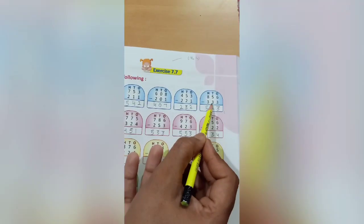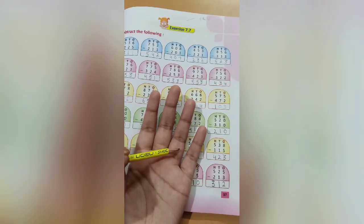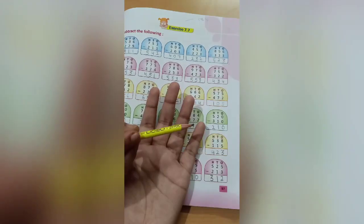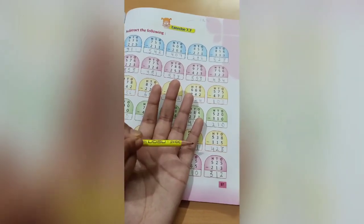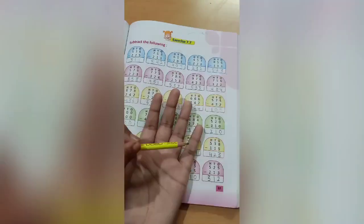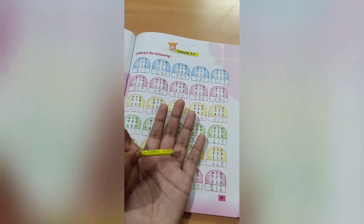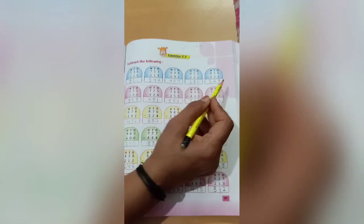Next one, 856 minus 333. First is 6 — count 6, cut 3, 3 numbers are left. Write 3 here. Next is 5 — count 5, cut 3, 2 is left. Write 2 here. Next is 8 — count 8, cut 3, 5 is left. Write 5 here. So 523 is the answer.